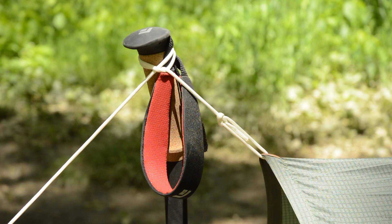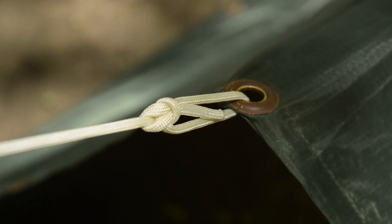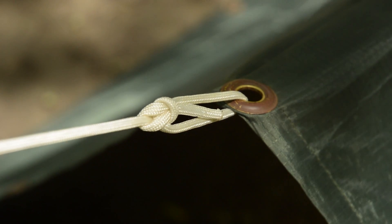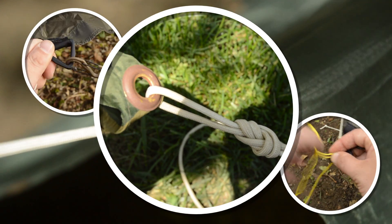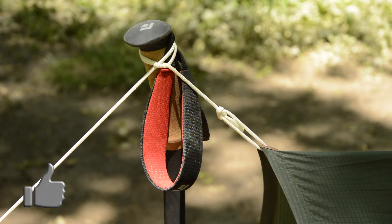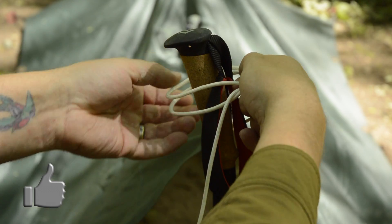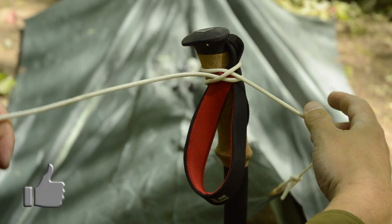The first method involves using a clove hitch. First, attach the guyline to the tarp — I normally use a bowline hitch, but there are several options for you to try. Next, clove hitch the guyline onto the handle of the trekking poles. Form two loops the same way and cross the first loop over the second, then slip it over the pole and tighten.